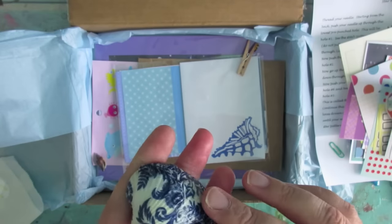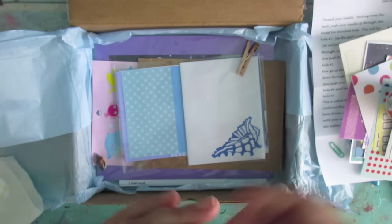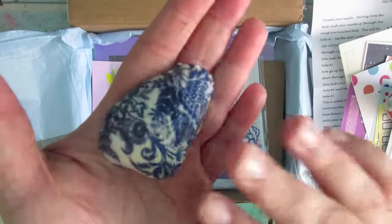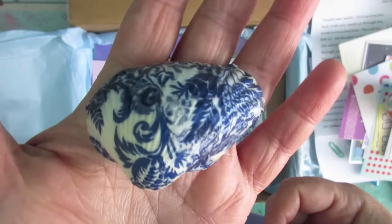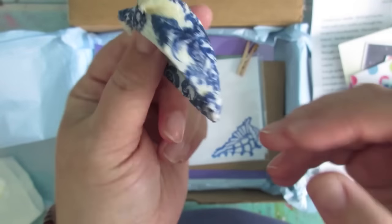Oh, what's in here? That's pretty! Let me check the postcard — yes, it's a shell but it has been decoupaged. That is so pretty, that is so pretty — oh that is really nice and really unusual but really nice. I love that!